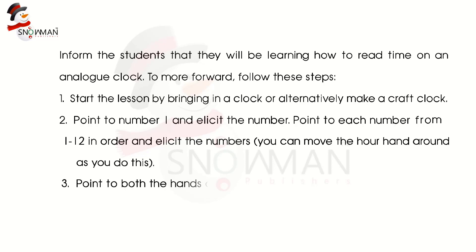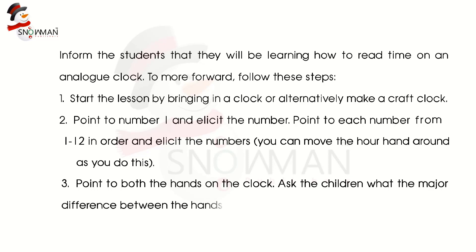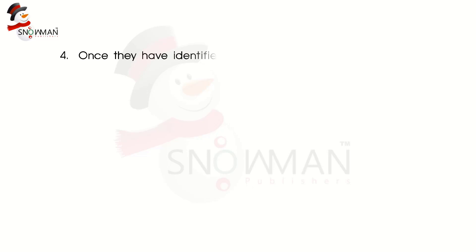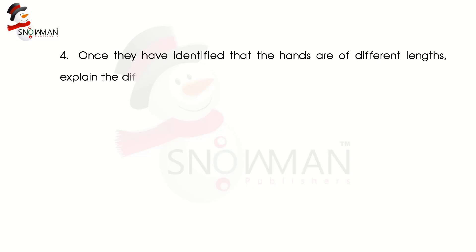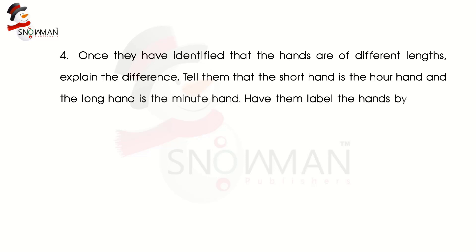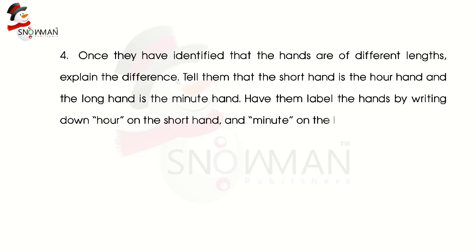Step 3: Point to both hands on the clock. Ask the children what the major difference between the hands is. If they are struggling, you can give them a hint like, 'Is one longer than the other?' Step 4: Once they have identified that the hands are of different lengths, explain the difference. Tell them that the short hand is the hour hand and the long hand is the minute hand. Have them label the hands by writing 'hour' on the short hand and 'minute' on the long hand.